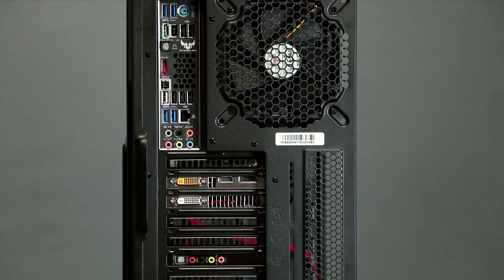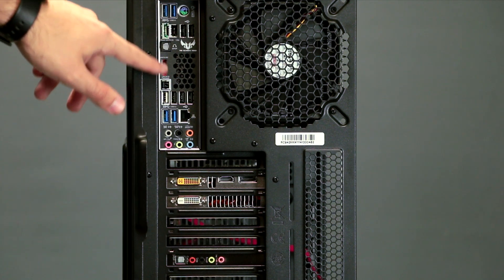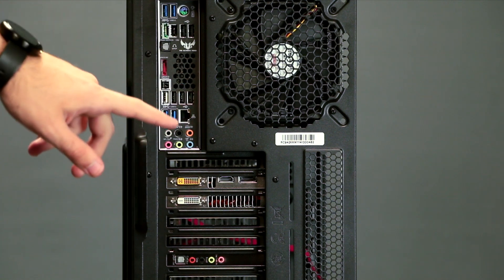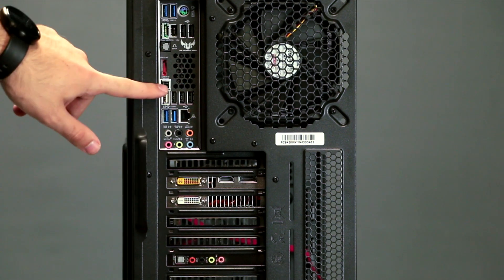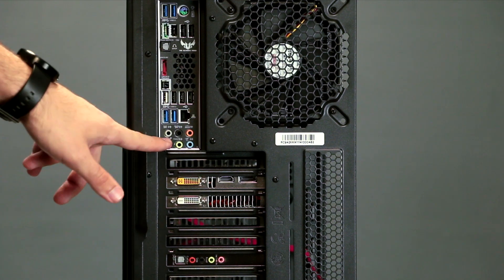Taking a look at the back of your computer, starting from the top, you have two USB 3.0 ports, PS2, two eSATA, Firewire, two USB 2.0 ports, optical out, a BIOS flashback button, four USB 2.0 ports, two USB 3.0 ports, Ethernet, and your various audio jacks.